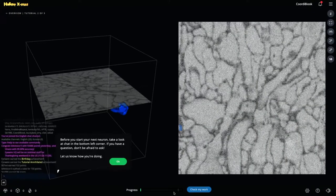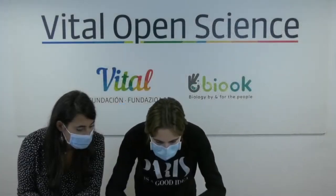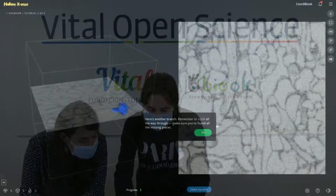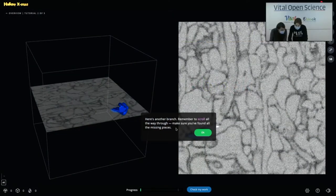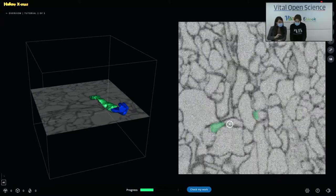Okay, now Elia is trying. Before you start your next neuron, take a look at chat in the bottom left corner. If you have a question, don't be afraid to ask — the other day someone said hey and people said hey back. Welcome! Here's another branch. Remember to scroll all the way through it; make sure you find all the missing pieces. You have to scroll so the slices can move. Do you see this part? It's partly colored, partly not — you have to color it.